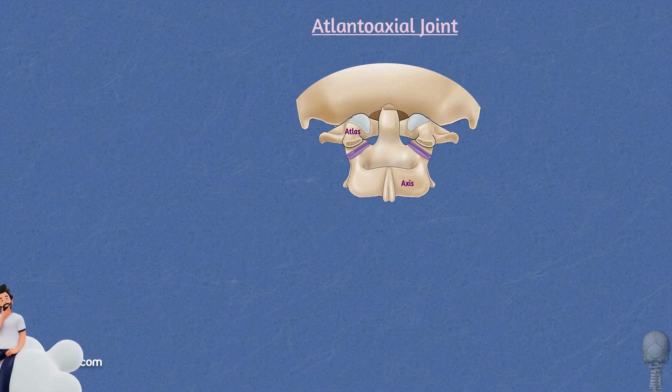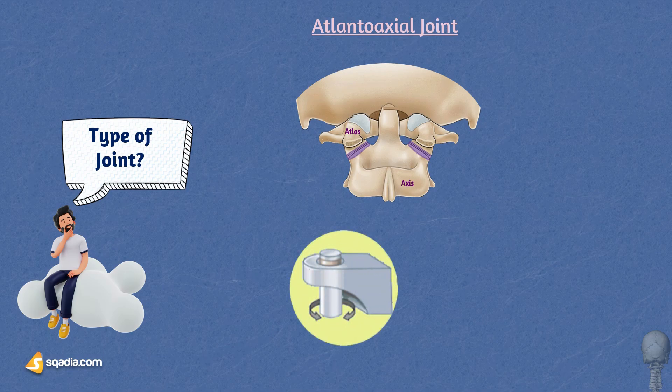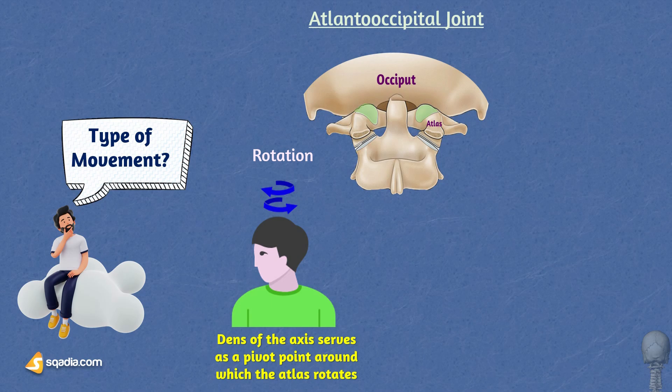The atlanto-axial joint is a pivot joint between the atlas and axis vertebrae. This joint's design is crucial for precise movements like scanning the environment and tracking sounds or objects. The atlanto-axial joint is primarily responsible for rotation and lateral flexion. The unique anatomy allows for rotational movement between the atlas and the axis — the dens of the axis serves as a pivot point around which the atlas rotates, enabling the head to turn from side to side so we can look in different directions without moving our entire body.